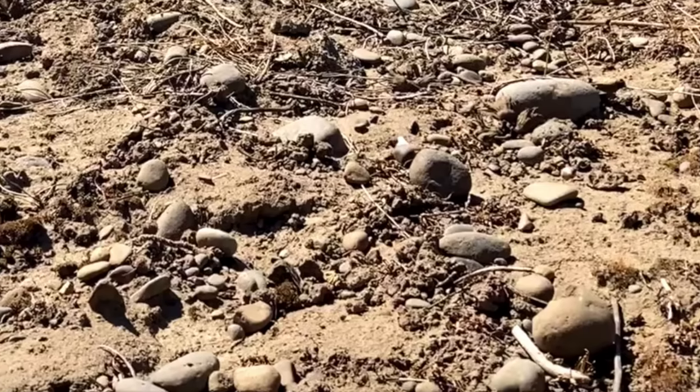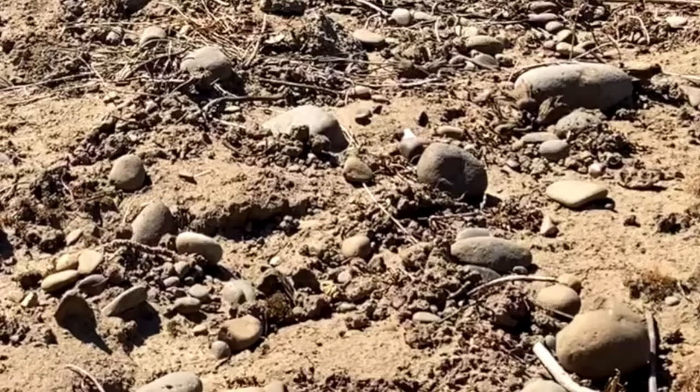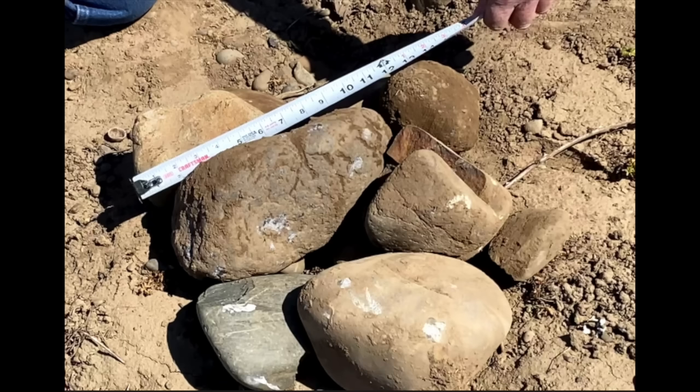People ask: I have rocks — what kind of machine should I use? Well, it depends on the size of rocks you're processing. If you have rocks this size, use a compact or subcompact unit, or larger. If you have rocks this size, use a compact or standard duty unit. And if you have rocks this size, use a heavy duty agricultural unit.